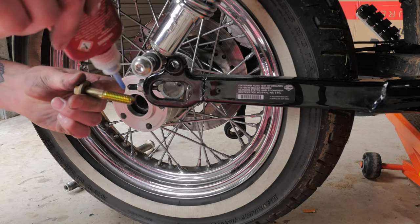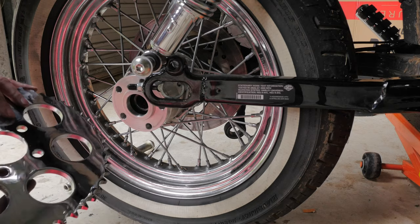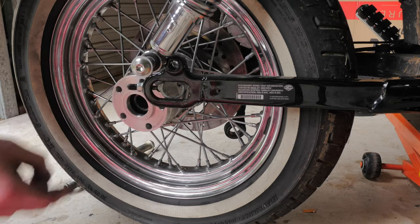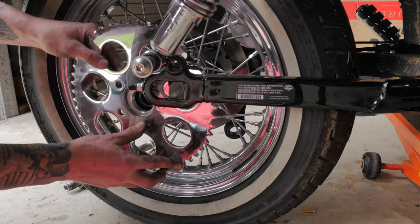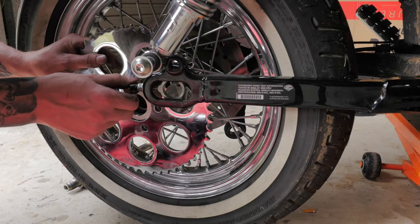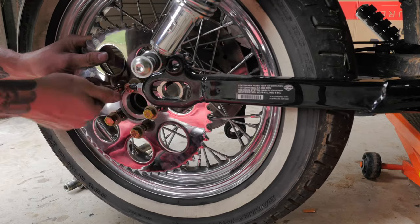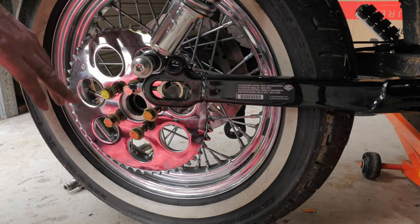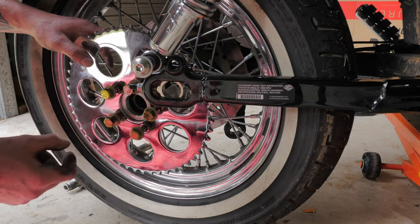I'm just going to apply some blue Loctite to all the threads. With the sprocket you'll notice that there's more of a rounded side and a flat side — you want the flat side going flush against your spacer. Just start them off by hand. Now I'm going to buzz them down with the impact driver but I'm not going to get it all the way flush because I want to torque these down with a torque wrench.